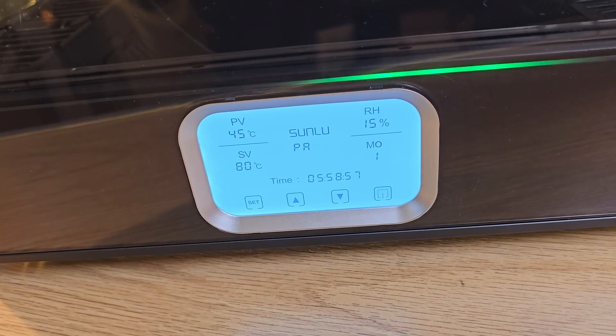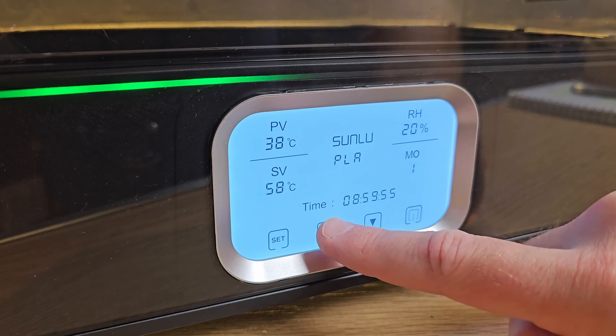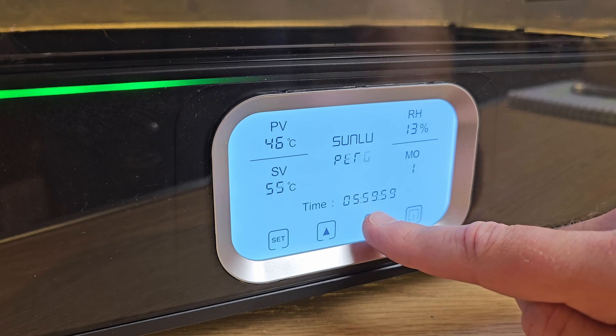Its touch screen interface is a bright 95 by 55 mm display, which lets you control time, temperature, and presets, and toggle between different modes — including drying and annealing modes. That's right, the E2 can anneal prints, but more on that soon.